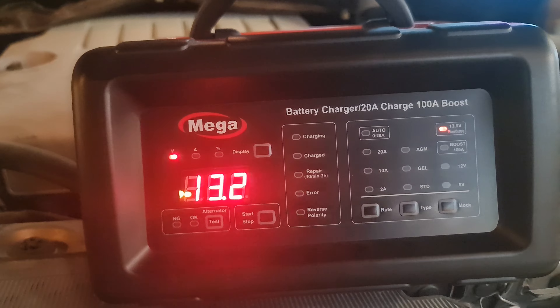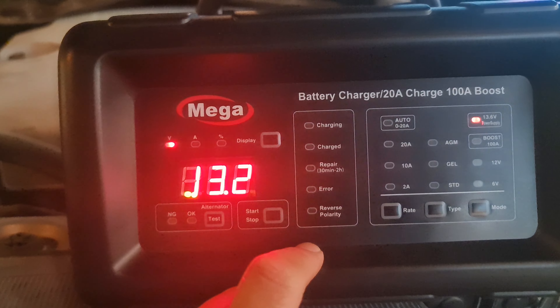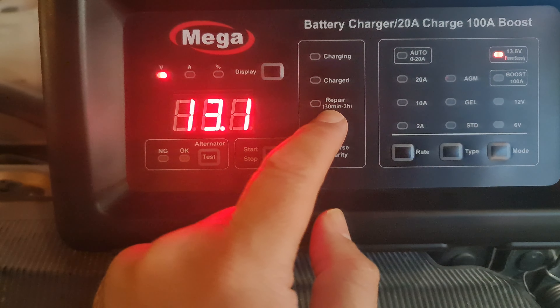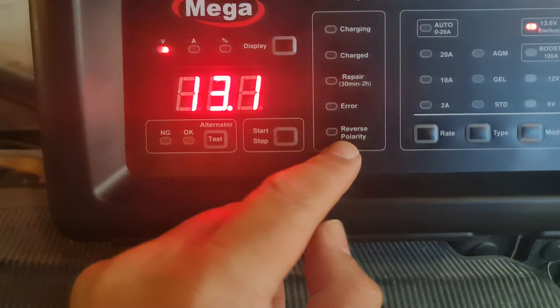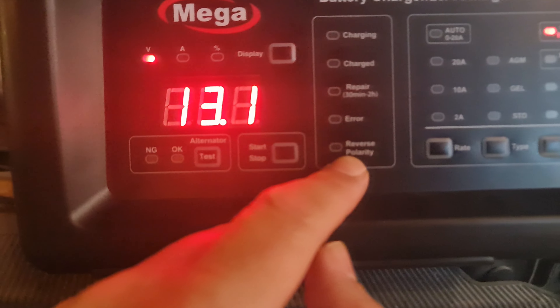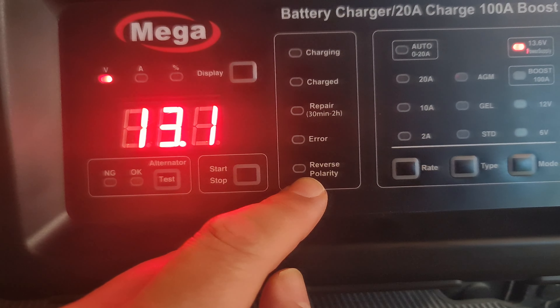This device contains three or four sections. This section is an alarm facility — it will show you the status. 'Charging' means it has started charging. 'Charged' means the battery is fully charged. 'Repair' will repair your battery from 32 to 2 hours. If there is an error, a very nice function here is reverse polarity — that means if you by mistake flip or are confused with the plus and minus, it will give you an alarm that you are reversing the polarity.